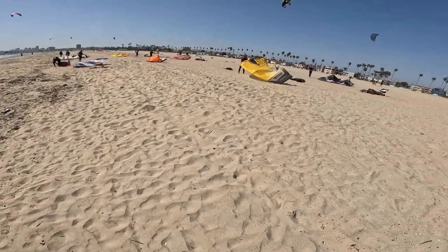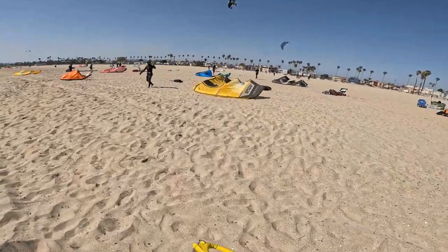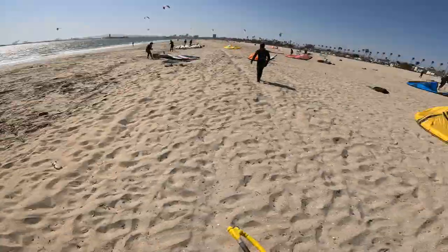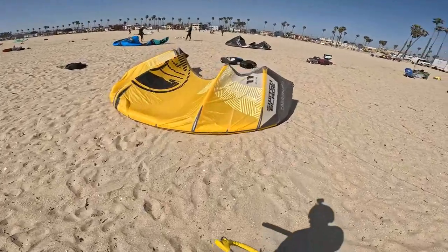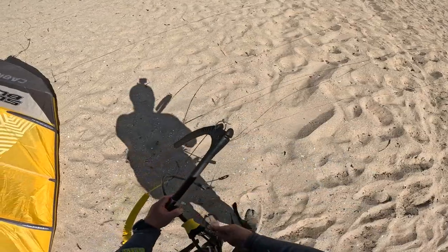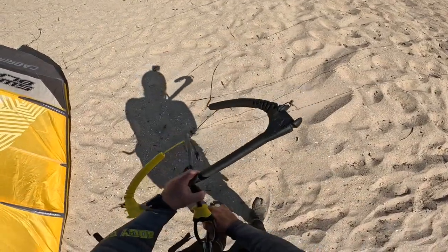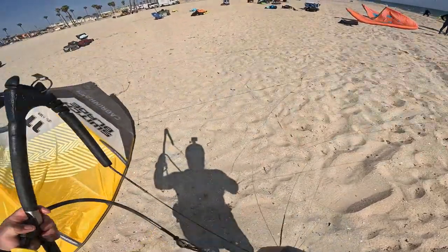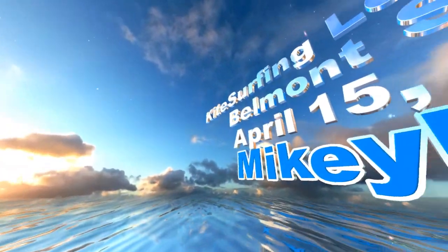Quick land on the beach and wrapping up the day. Thanks to Steven for helping out. Great day at Belmont Shores in Long Beach — they've got great kite lessons and kite schools down there. As they say, a bad day kiting is always a great day at the beach. This is Mikey Mike — peace!